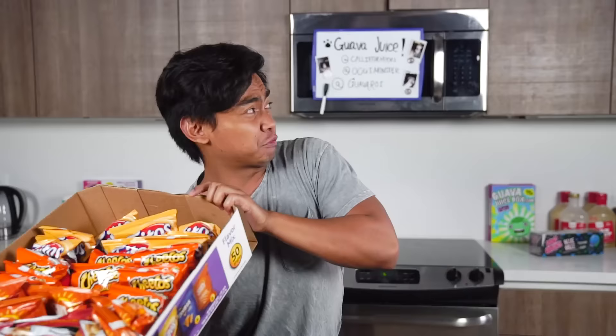What's up YouTube, today we're gonna do a little experiment: what happens when you microwave chip bags? Let's do this.